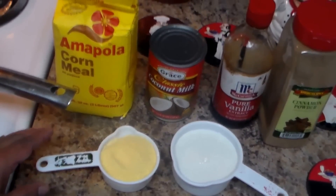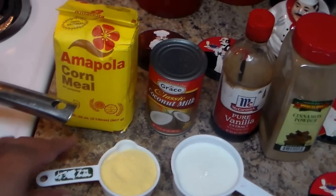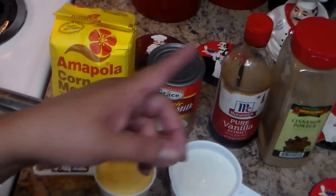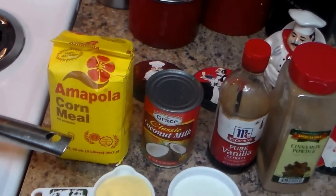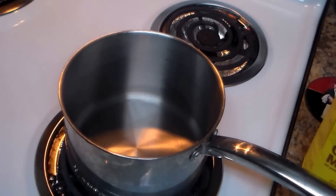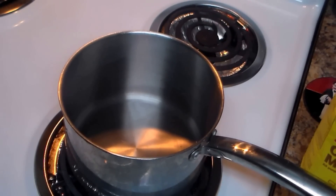Half cup of cornmeal — I'm using the Amapola brand name, you can find it at the Hispanic supermarket. Also one teaspoon of vanilla. I have a saucepan here with everything off.